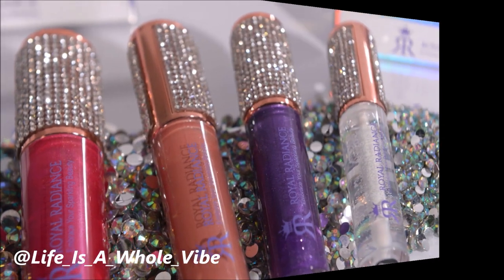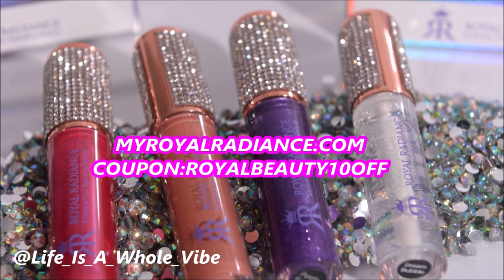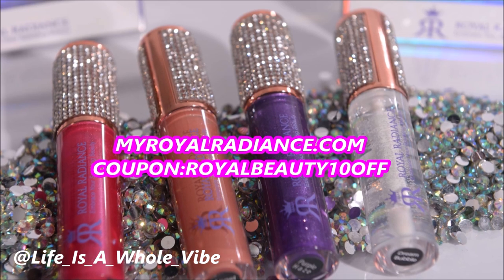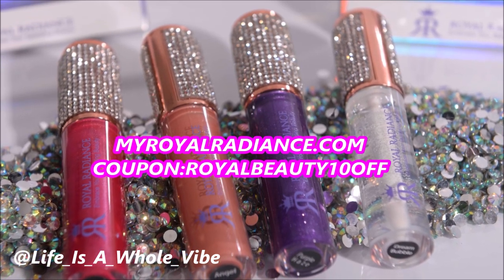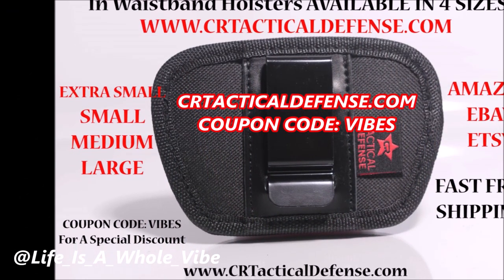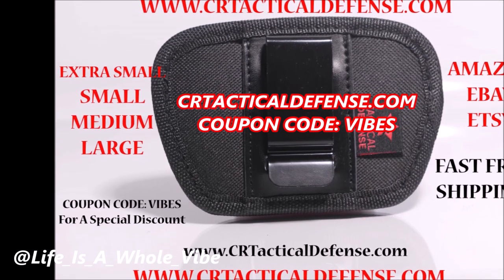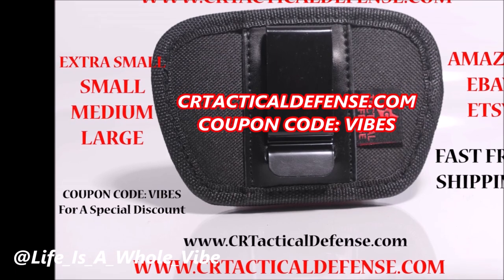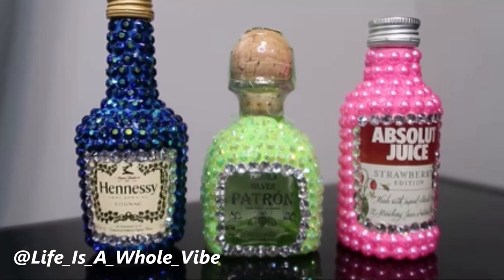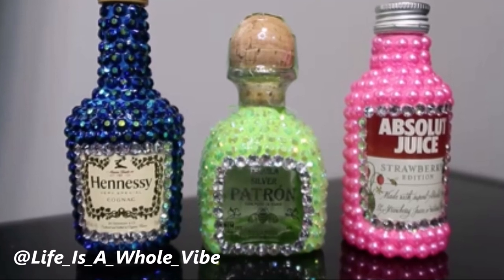Be sure to check out our website myroyalradiance.com where we sell lip gloss, hand sanitizers, shoe charms, and much more. Use coupon code ROYALBEAUTY10OFF for a special discount for my subscribers. Also check out CRTacticalDefense.com where we sell in-waistband gun holsters available in four different sizes, gun cleaning mats, and much more — use discount code VIBES. And be sure to check out some of my other playlists on this channel; you may see some other cool videos that pique your interest.